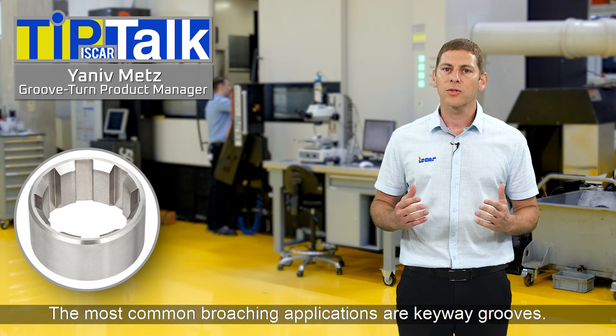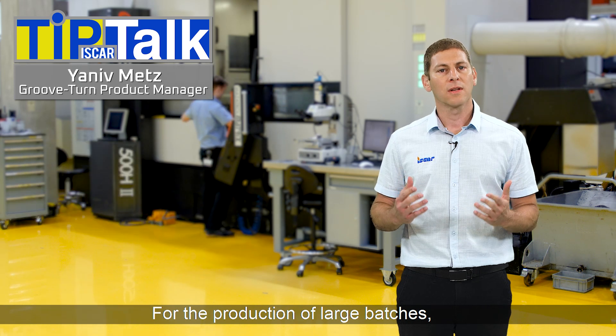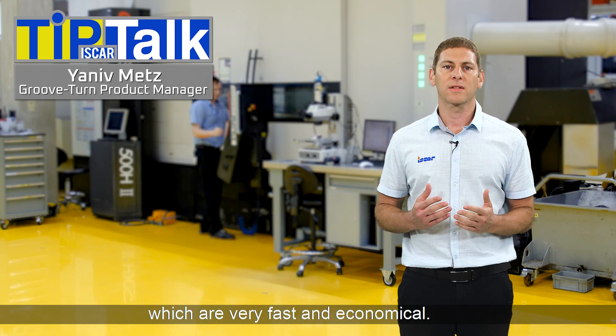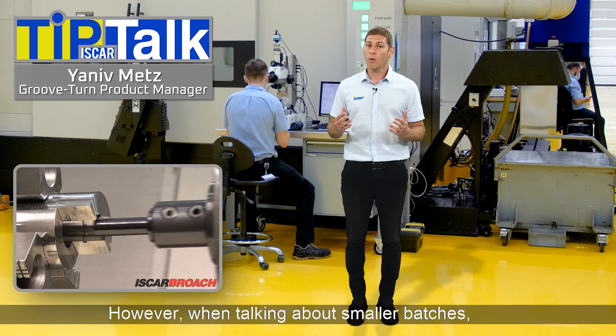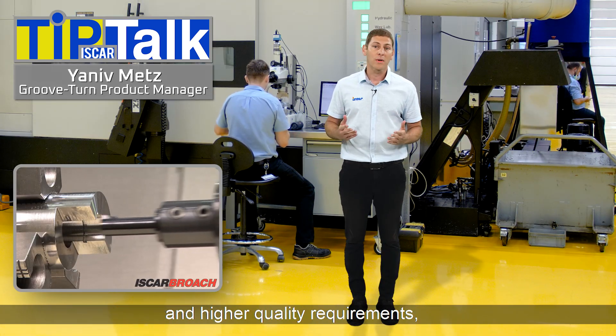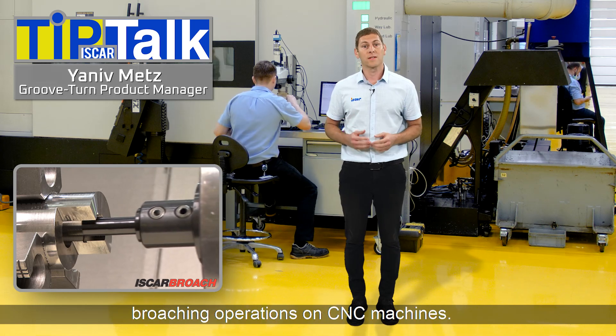The most common broaching applications are keyway grooves. For the production of large batches, these grooves are machined on dedicated broaching machines which are very fast and economical. However, when talking about smaller batches and higher quality requirements, it is highly recommended to perform broaching operations on CNC machines.